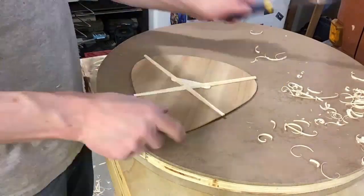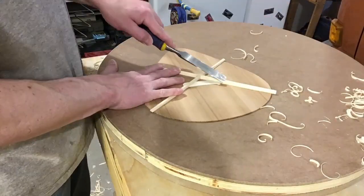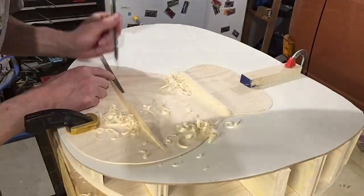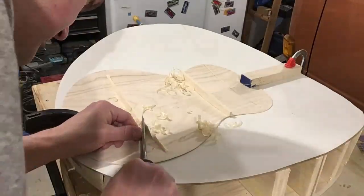Moving on to brace carving. On the soundboard, I wanted to save as much bass response as I could, so I shaved the braces down quite a bit. On the top and back, it was really just about weight savings — the braces there weren't so much about sound as they were about structural support.